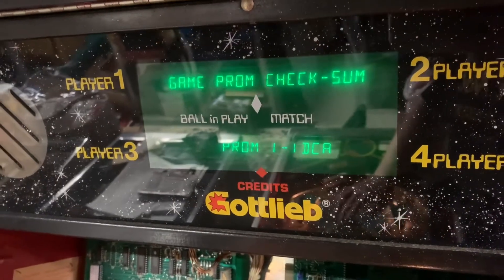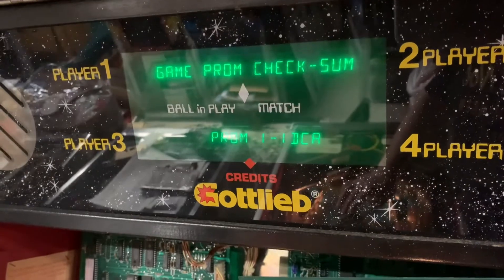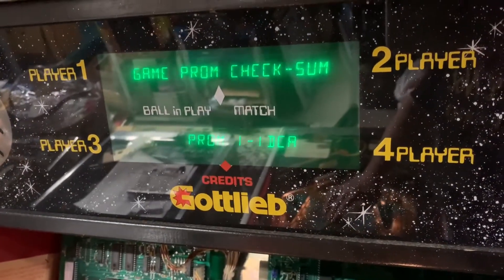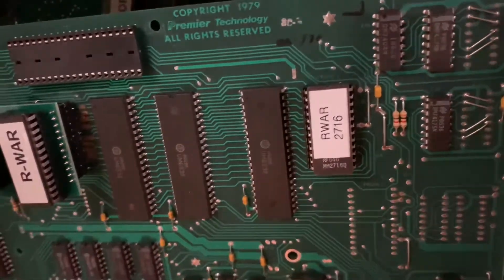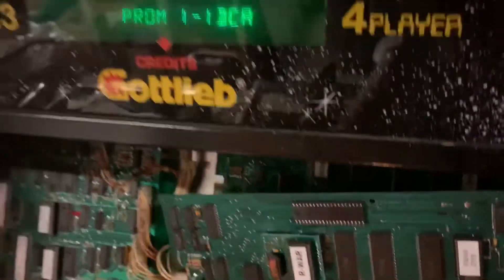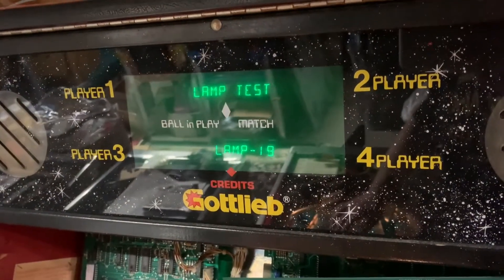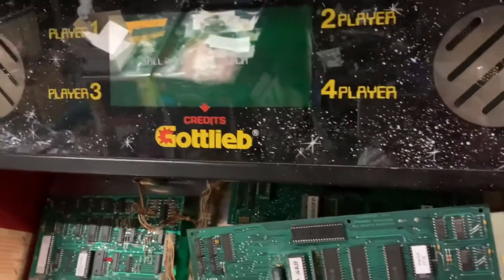Memory test — this is one of the problems. Even after I put the U2/U3 board in, the MPU could not access all of the address lines for PROM one. That ended up being a fractured trace at pin one of the daughter card, so I beefed that up. Let me reboot the game and we will see.